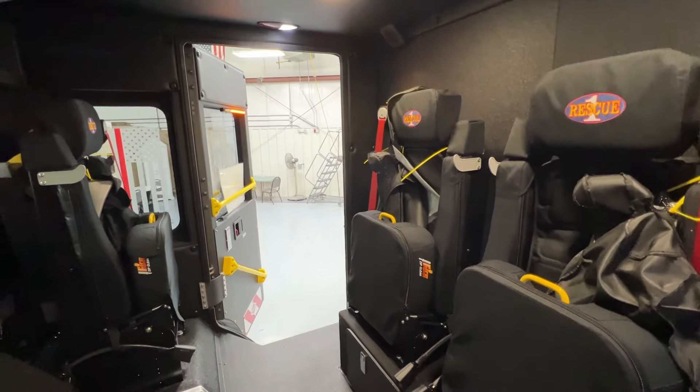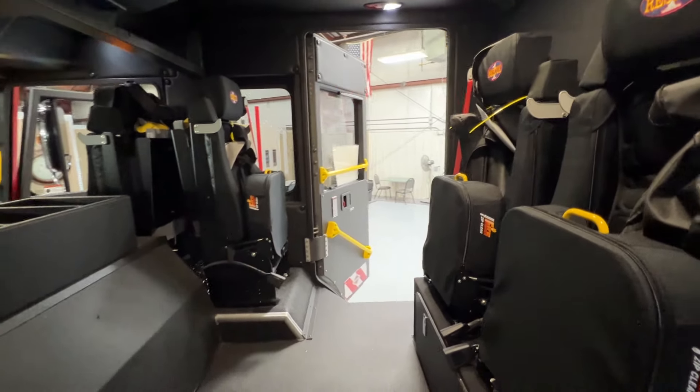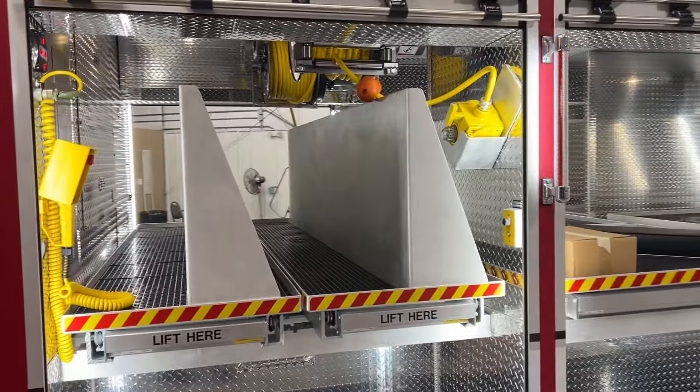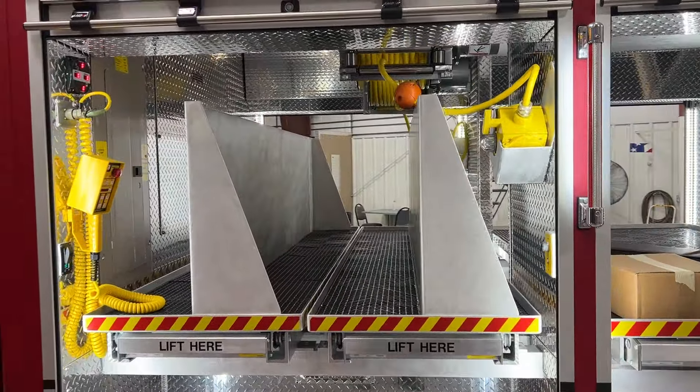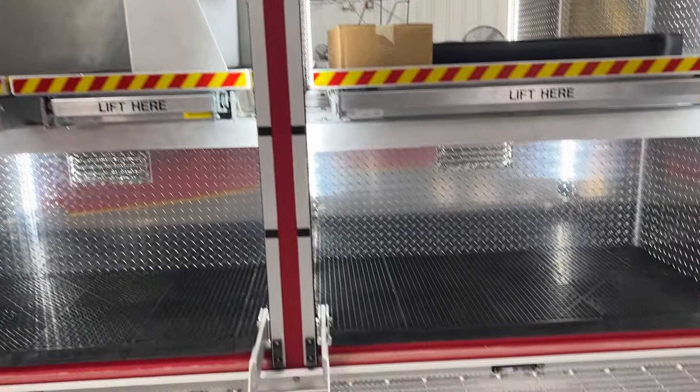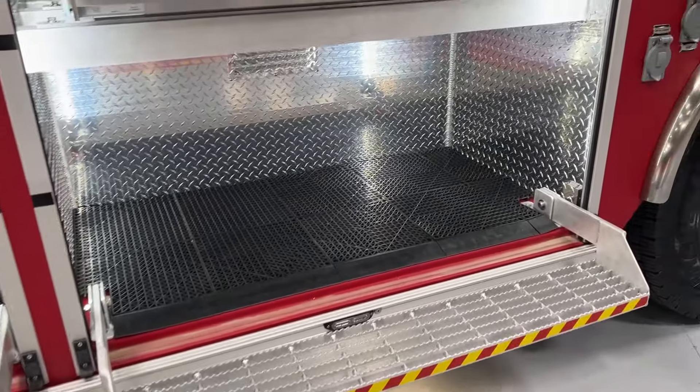With a six-inch drop skirt forward of the rear wheel wells and flip-down steps, the L1 compartment has dual-transverse trays and tool boards using 1,000-pound rated ROM slides, 200 feet of electric cable, and the light tower controller.